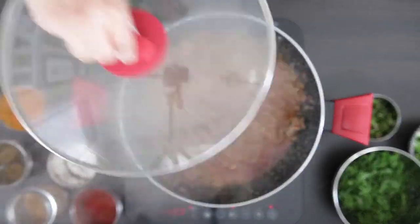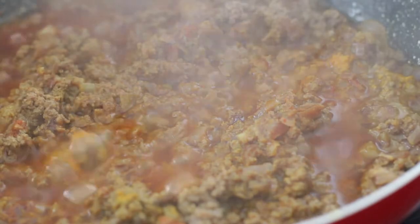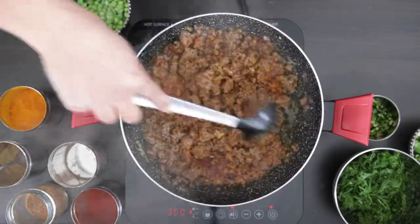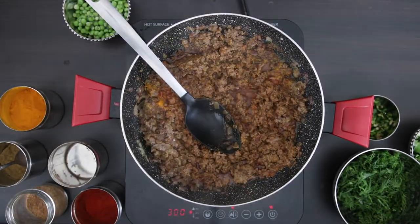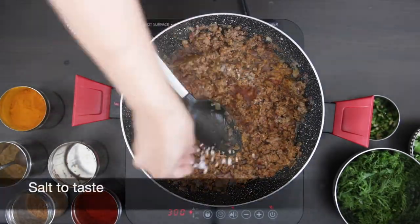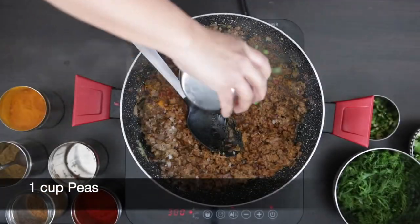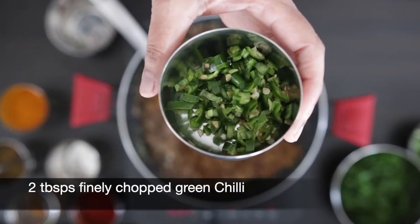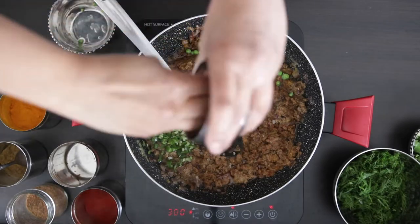Open up the lid and I'm just going to reduce the heat. Add salt to taste and I'm going to add one cup of peas — mine are just frozen. I'm also going to add two tablespoons of green chilies that I've chopped finely. You can add these earlier as well.